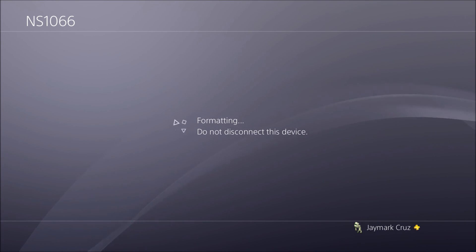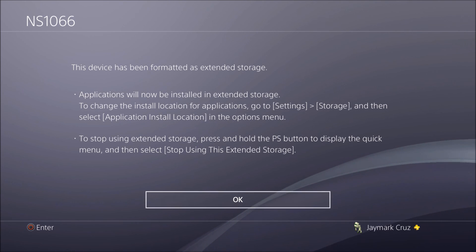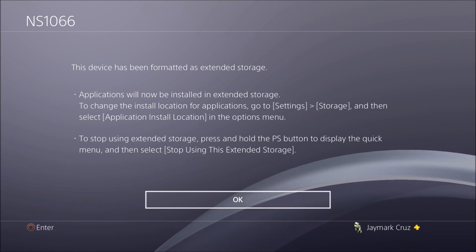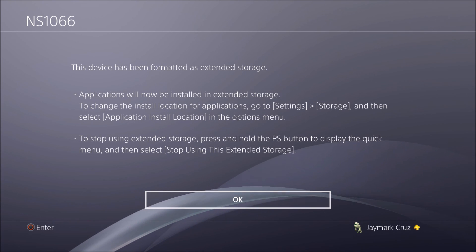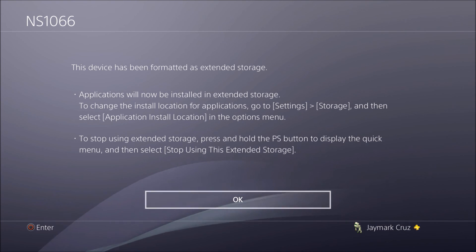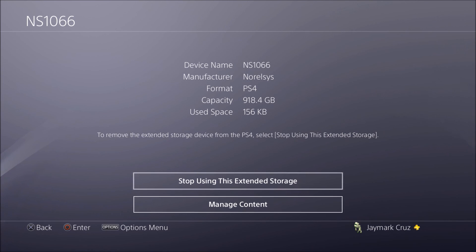Select Yes to confirm. This is a 1TB hard drive and it only takes a few seconds. Even with a 4TB drive, I'm sure it won't take much longer. Now it's done — there's a green icon showing the drive is ready.